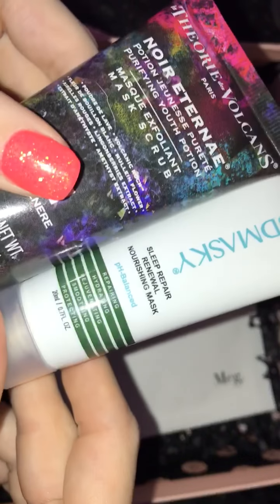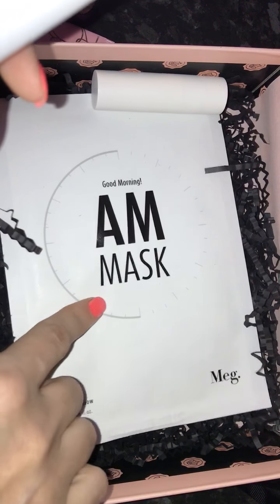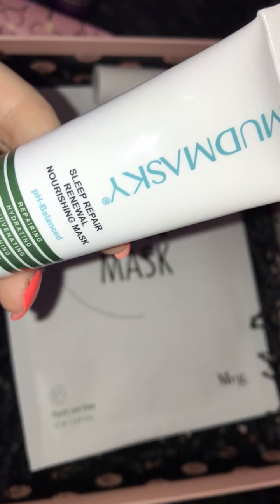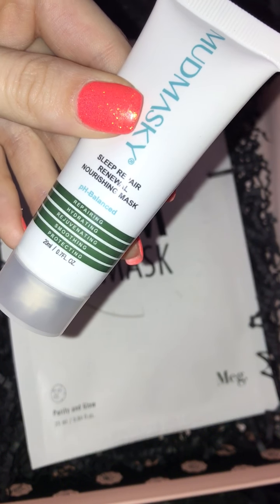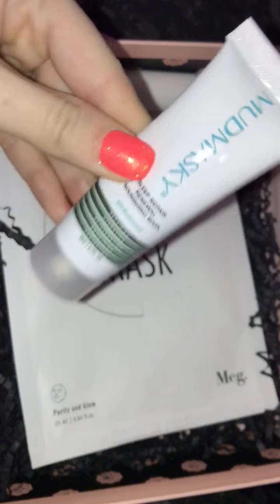Then the next thing we have is this Mud Masky Sleep Repair Renewal Nourishing Mask. So in this month's box I have two masks, which to me is actually three masks because this is a mask here — so three masks in one box, I think that's a bit much. This is not full size but it is still a good size at 20ml. The full size retails for £61 so this is a really good value sample. It says it's repairing, hydrating, rejuvenating, smoothing and protecting. I have had a mask from this brand before and I did really enjoy it.